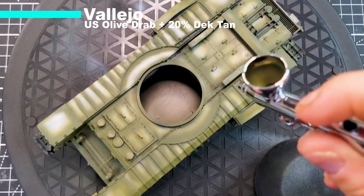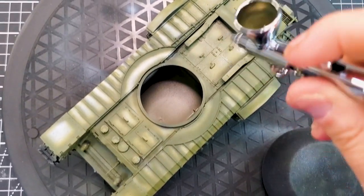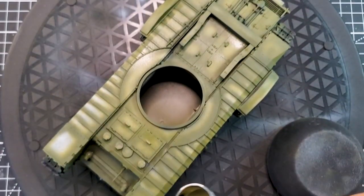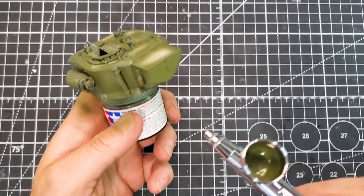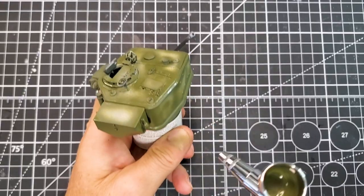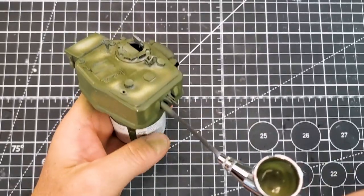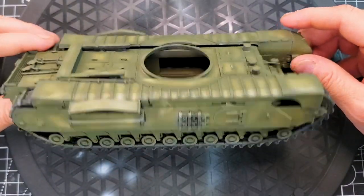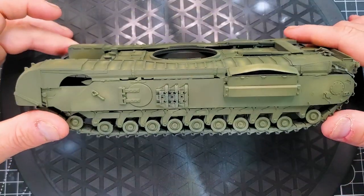The second part of the paint job will be a mix of US olive drab and deck tan — approximately 80% olive drab and 20% deck tan. We're going to start building some highlights by focusing on the raised areas rather than the recesses, building some texture and our finish color. British tanks are part of the NATO family so it's similar to building the Sherman tank or the M18 Hellcat. That's the result we have after our first two coats.